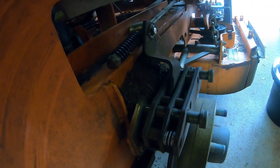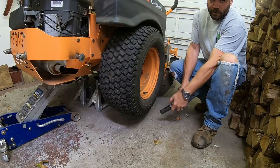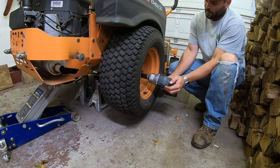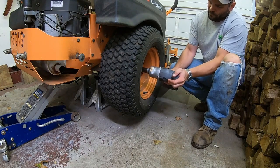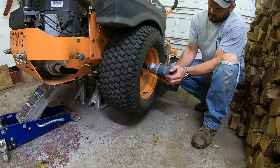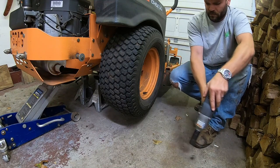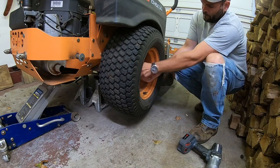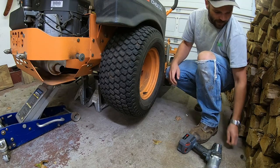Next, you're going to want a 21-millimeter socket on an impact. Put these in a place you'll never forget.